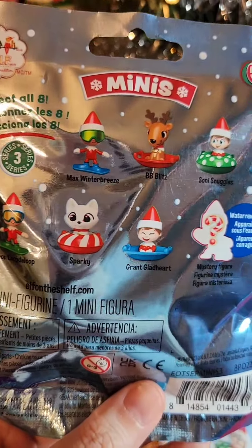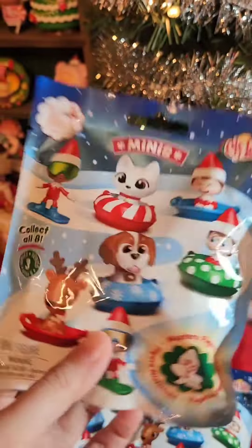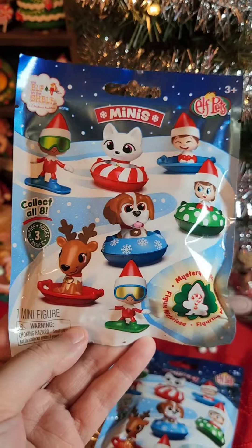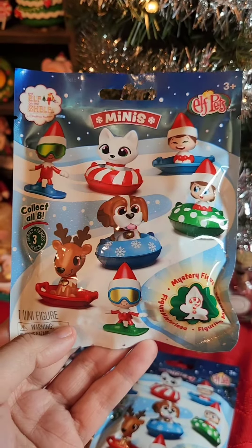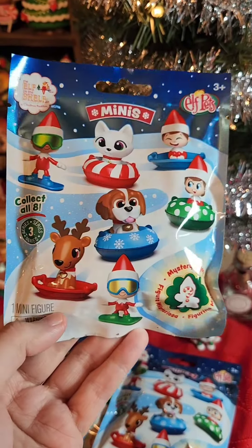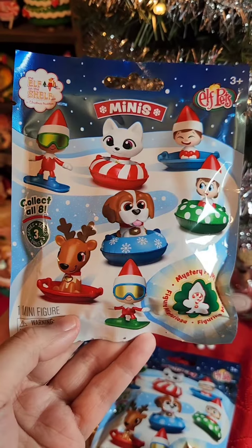I have a few from the last series. These are cute because they come with the little — what do you call it — like sledding stuff? I don't know what these are called. Inflatable tubes? Tubing? Something like that. I live in Florida, so there's no snow. I don't know what this is. But let's get opening and see who we get.